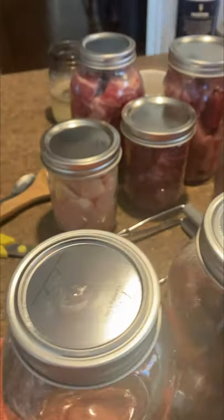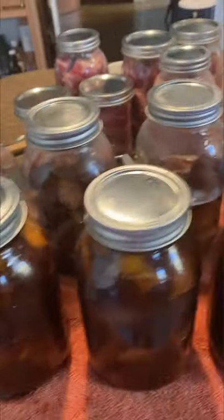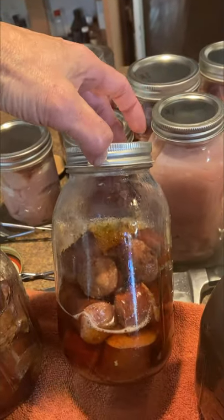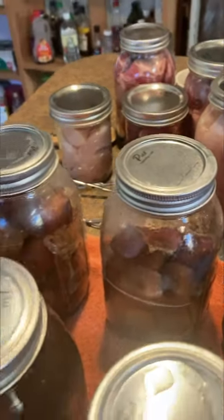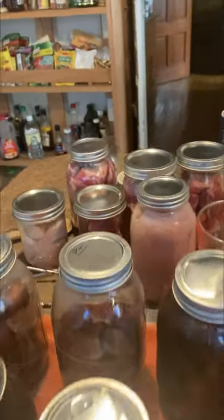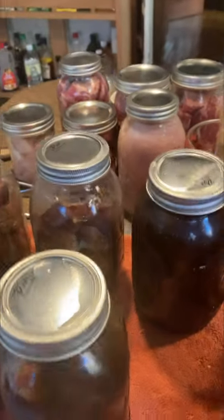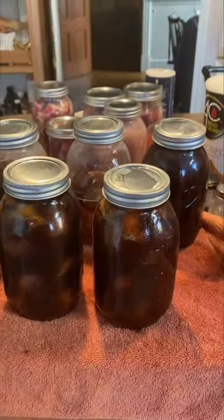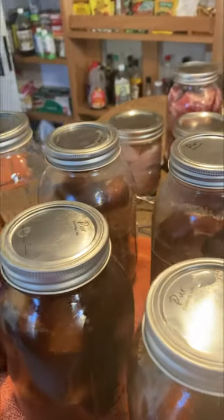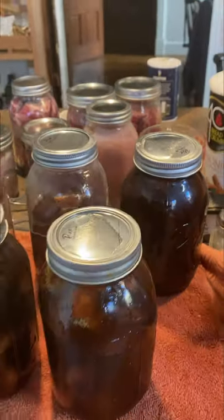My water just sealed — that's silly. But we'll see. This kielbasa does not look bad at all — I'd eat it. But I've got to cool the pan off, wash it out, and then put the rest in: my chicken and my corned beef.